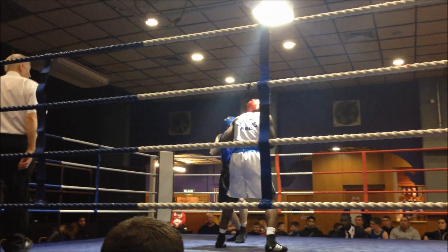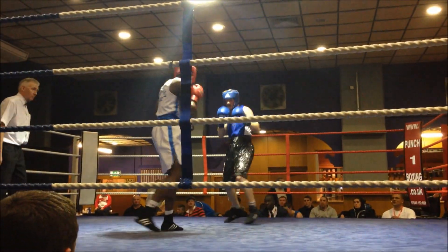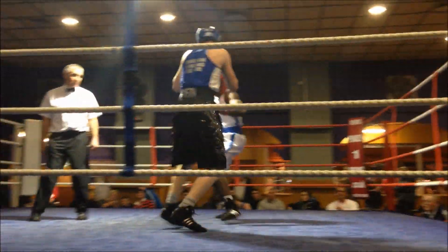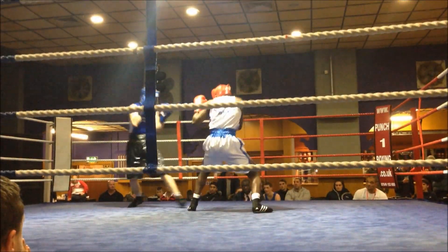Come on Jonathan! Backhand, backhand as he moves round! Backhand as he moves round! Backhand, as he moves round, bring it up! Bring it up! That's it! That's it! Backhand as he moves round that way! That's it! Last round Jonathan, make it yours!